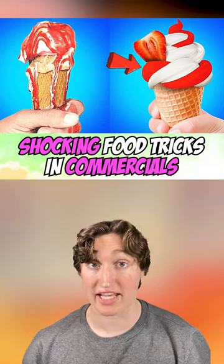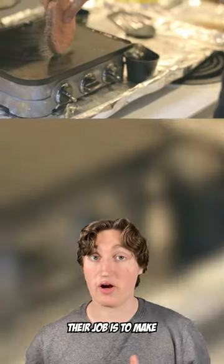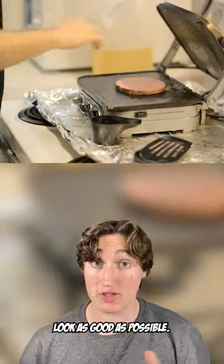Shocking food tricks in commercials that you didn't know about. Believe it or not, most companies have a food stylist. Their job is to make the product look as good as possible.